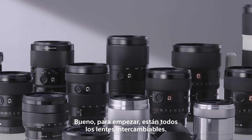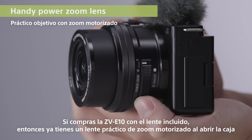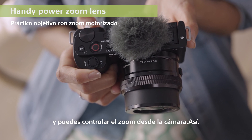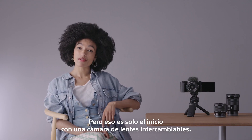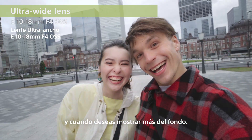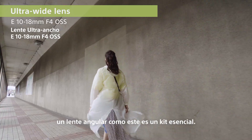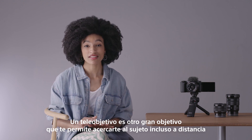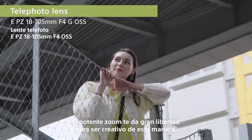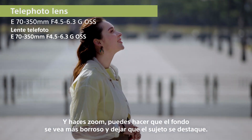Well, for a start, there's all those interchangeable lenses. If you buy the ZV-E10 lens kit, then you've already got a handy power zoom lens in the box — compact enough for everyday shooting. An ultra-wide lens like this, 10-18mm, is perfect when you want to take selfies and show more of the background. For shooting landscapes or travel vlogging, a wide lens like this is an essential kit. A telephoto is another great lens, letting you get close to your subjects even from a distance. Smooth power zoom gives you plenty of room to get creative, and when you zoom in, you can make the background more blurry and let the subject stand out.